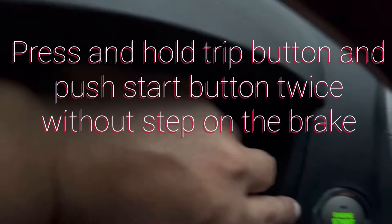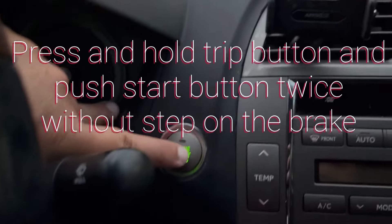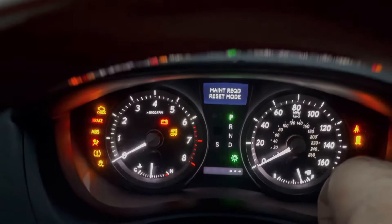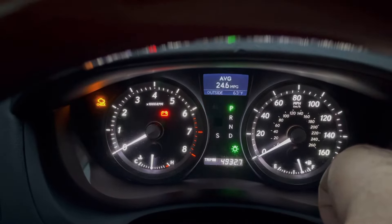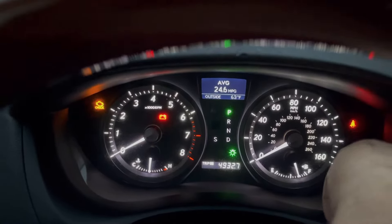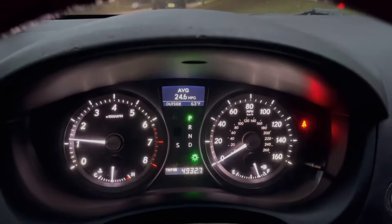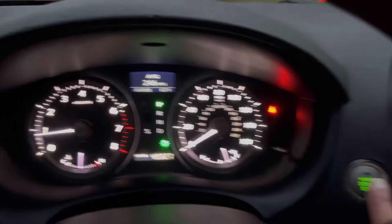Okay, hold this button and press this button twice. And there you go — it went away. Maintenance has been reset. Go ahead and start your vehicle.